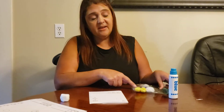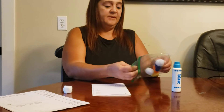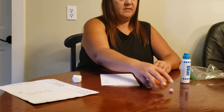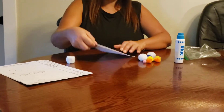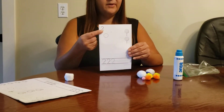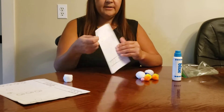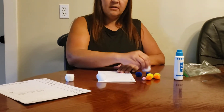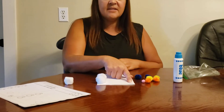I'm going to use my puff balls now. I don't know what that number is, so I'm going to count it. One, two. This is the number two.